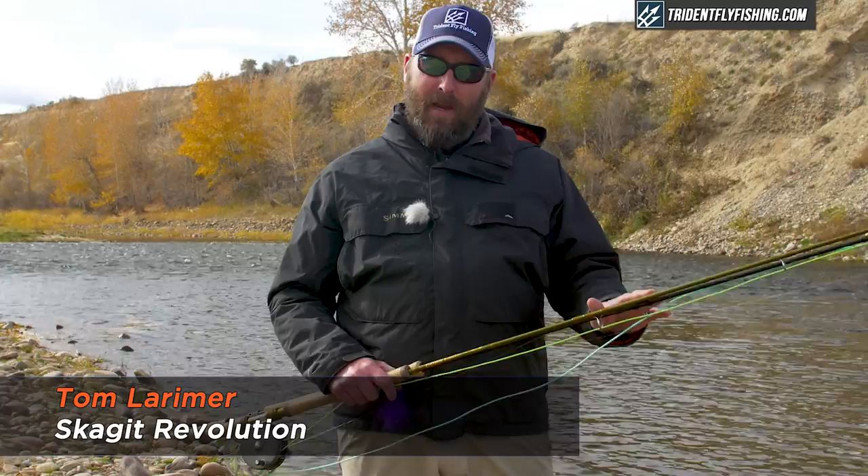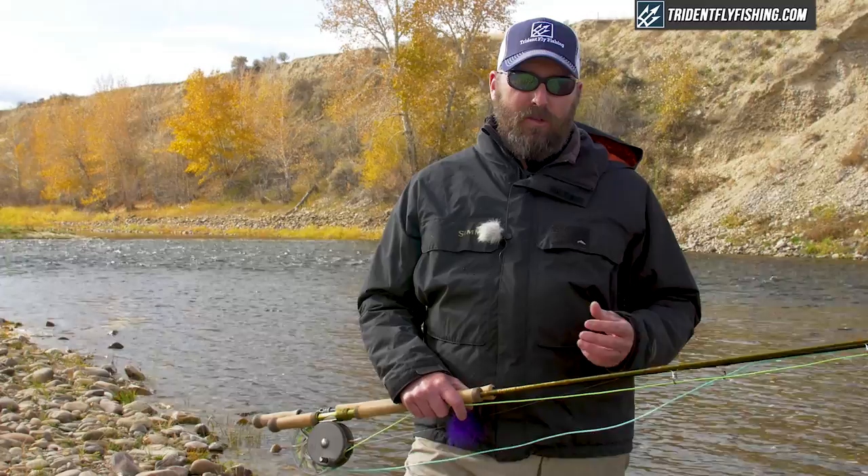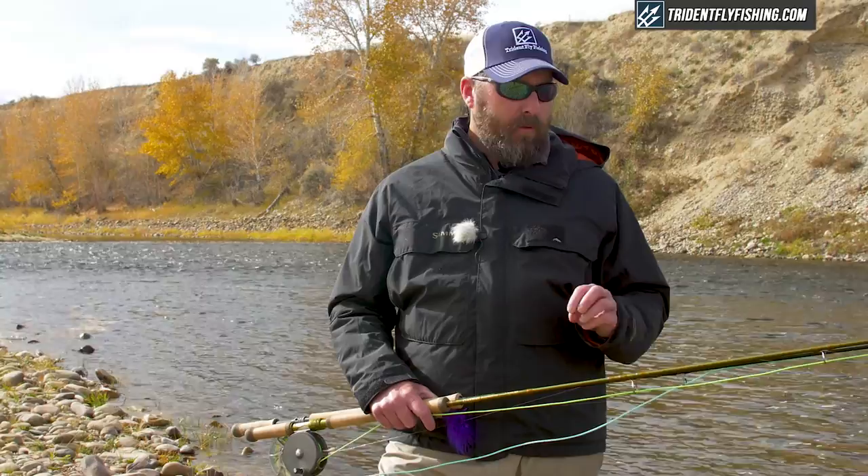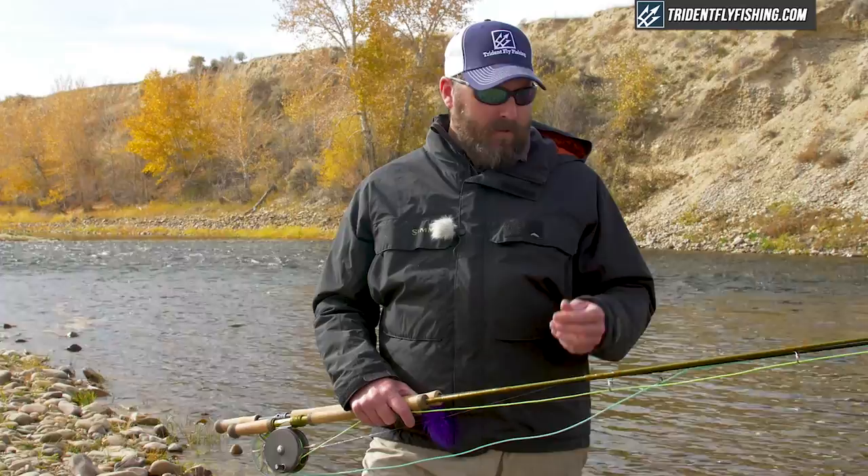Today we're talking about the differences between a spey rod and a switch rod. There's a lot of confusion out there, especially for those getting into this sport new. Sometimes there are presumptions that a switch rod is going to be a little bit easier to get into the sport. So I want to walk you through the main differences between these two and really where they're applicable, so you can make sure you get the right rod for where you're going to fish.